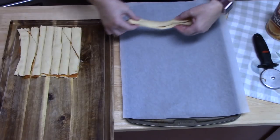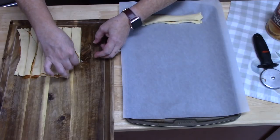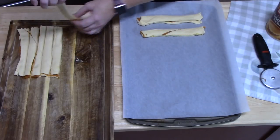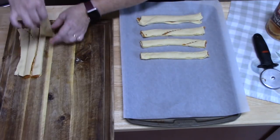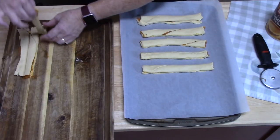Lay these on your parchment paper and give them a little bit of room to grow — not much, but put some space between them. As you can see, these made eight twists.